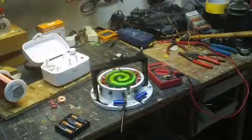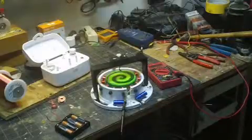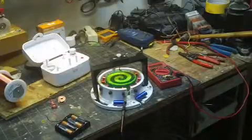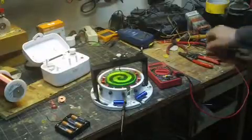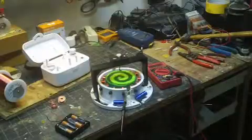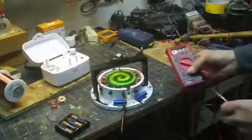The closest I can figure, it's drawing less than 0.3 milliamps, so it's down in the microamp range. I really have no way of telling because I've got no meters that are sensitive down in that range. And of course it's pulsing, running about 40 RPM. It's got six magnets, so that's probably about 40 pulses per second with a little reed switch.